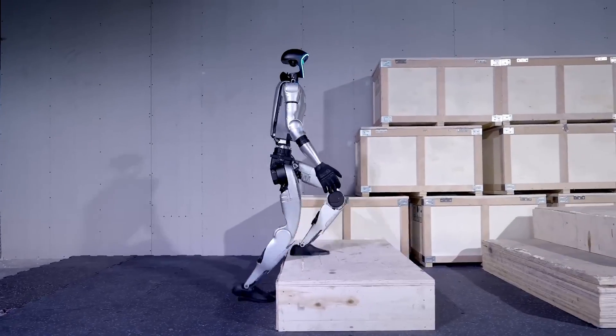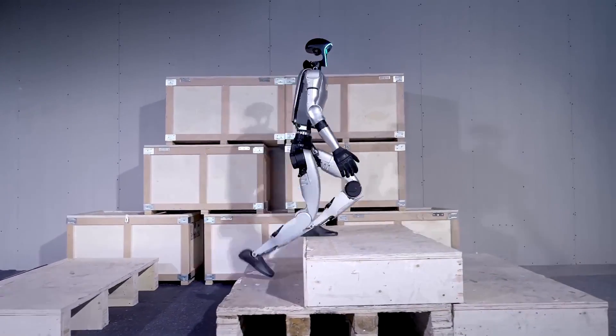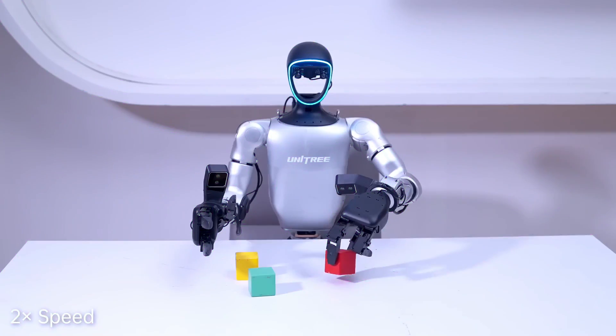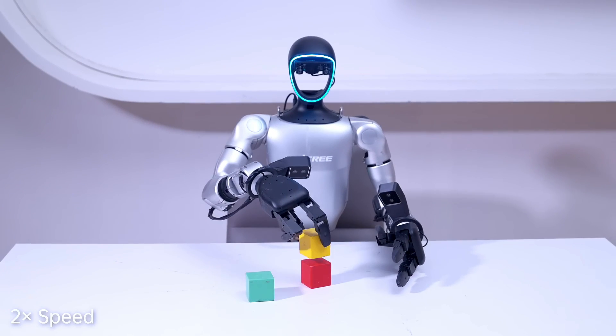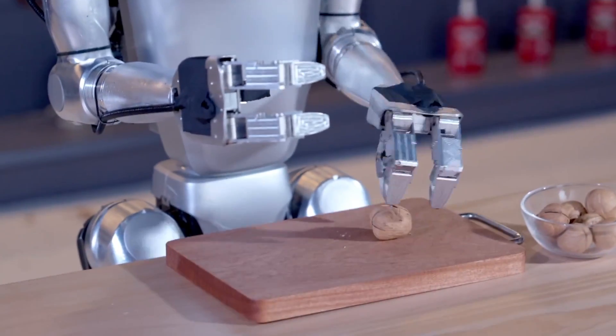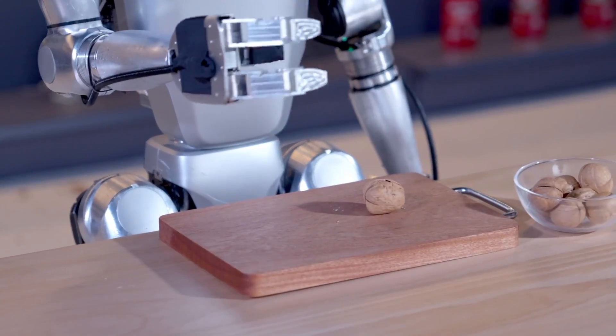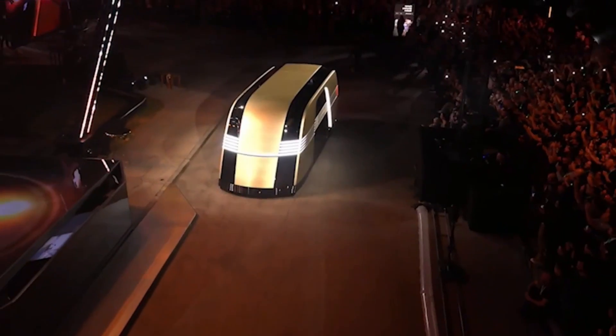The biggest question on everyone's mind is whether this robot is autonomous. Sadly, as of now, it's not. The G1 EDU is primarily controlled via a manual remote. But there's hope for the future — with over-the-air updates, Unitree could potentially add autonomous capabilities down the line. So while it's not self-driving just yet, there's a possibility it could be in the future.